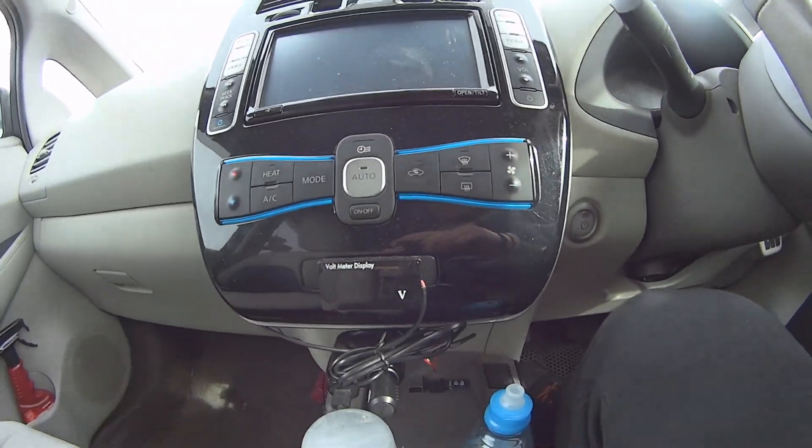Hello guys. Today is a video about the faulty charging system of the little 12V battery on the Nissan Leaf. I'm going to show you how it works. You see I got a voltmeter display.